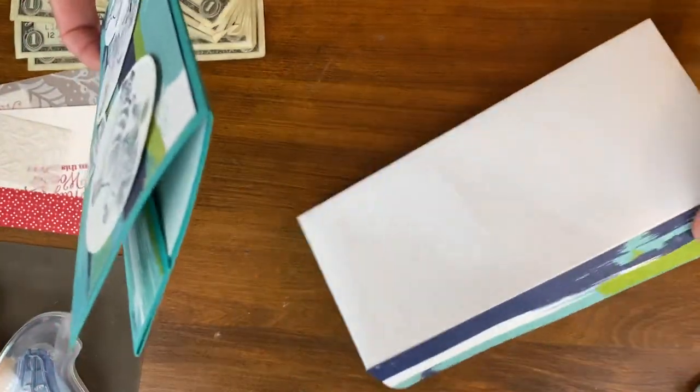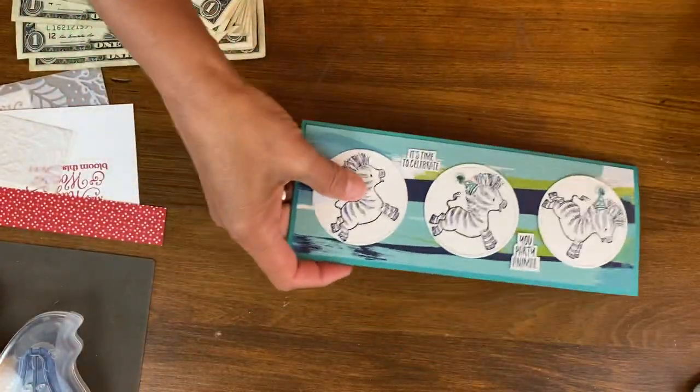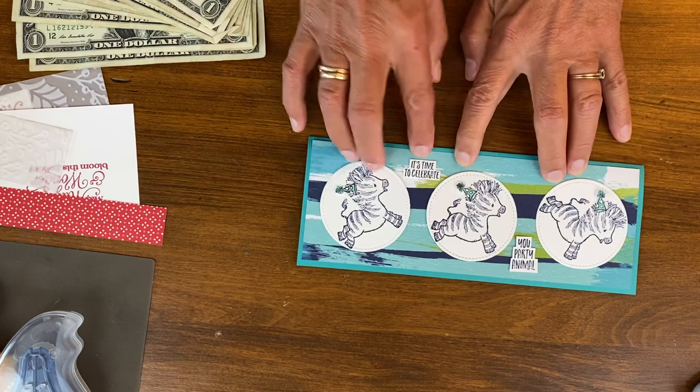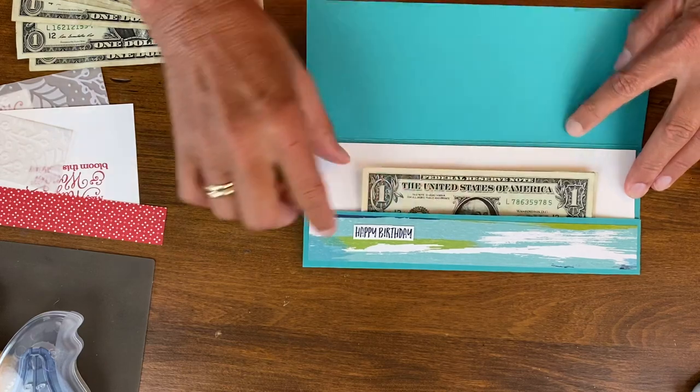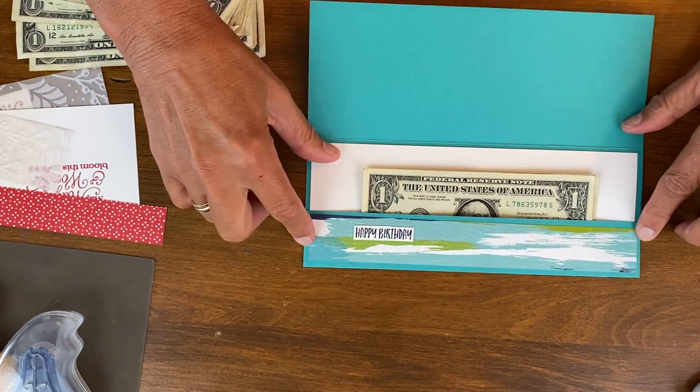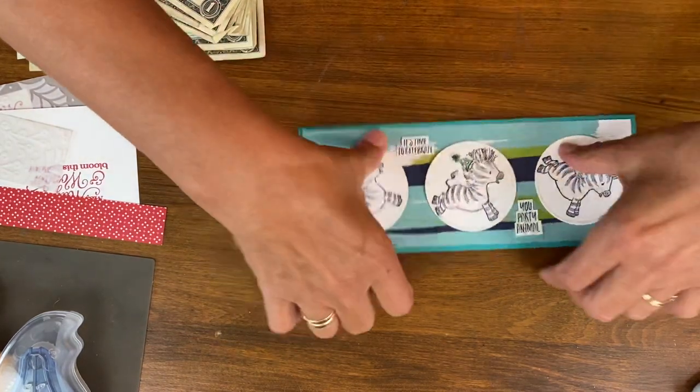So here we have — I like to just decorate regular envelopes. Here's a fun little birthday card: 'It's time to celebrate you, party animal.' And look inside, we've got a little cash. We've got this fun little pocket. So that's what we'll do today.